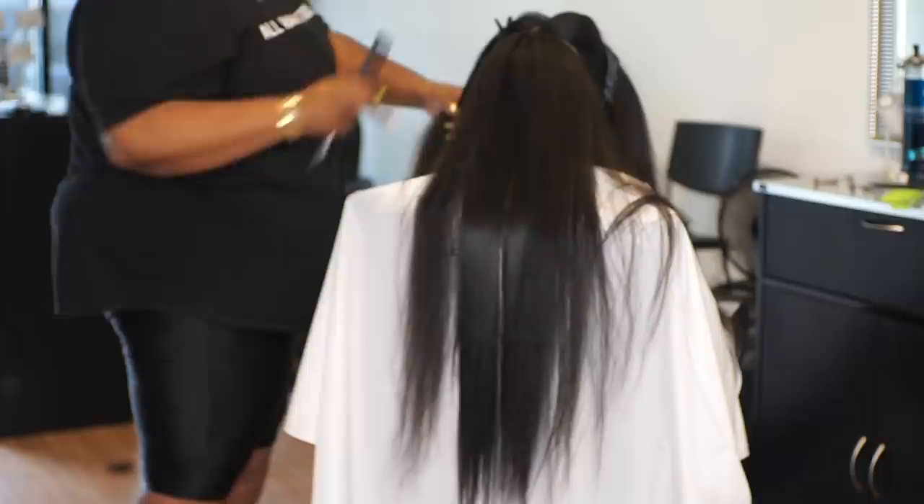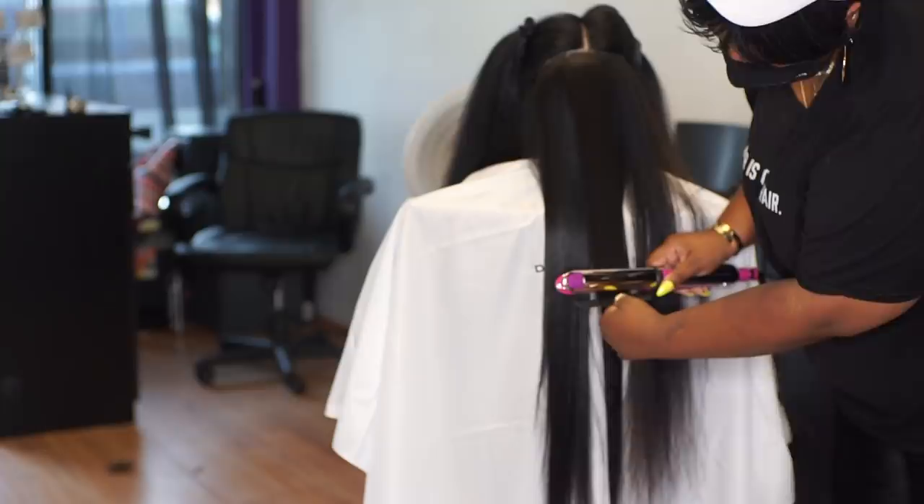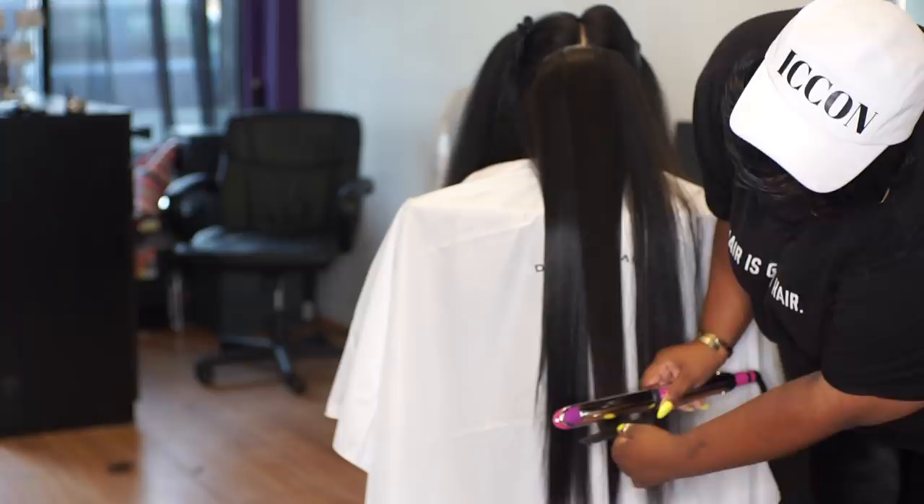Doing kids' hair is a real live workout, okay. I mean, I was getting down on the ground — I had to use my pop-lock-and-drop-it knees. It was going down in there. Look how low to the ground you've got to get just to hit her ends.